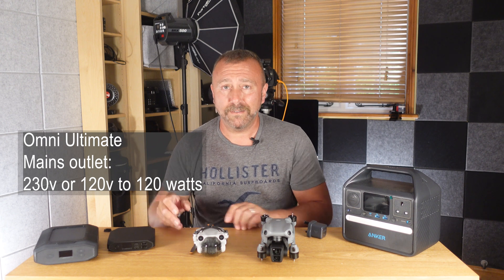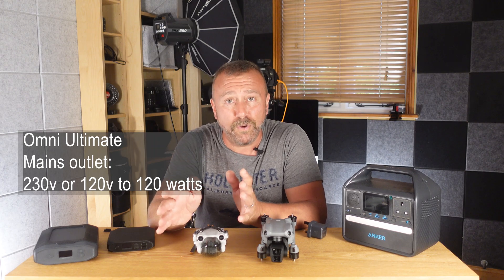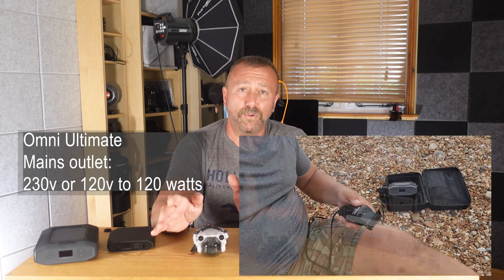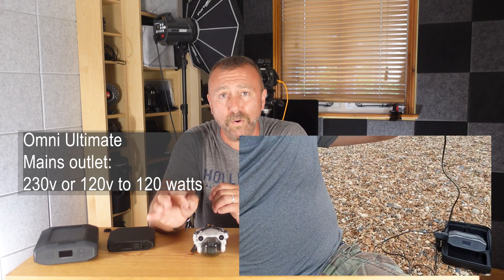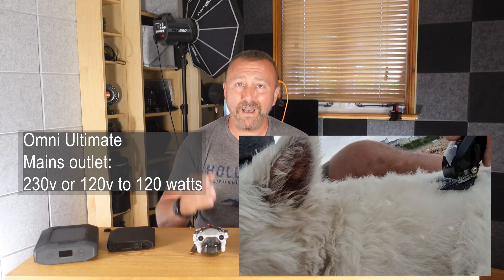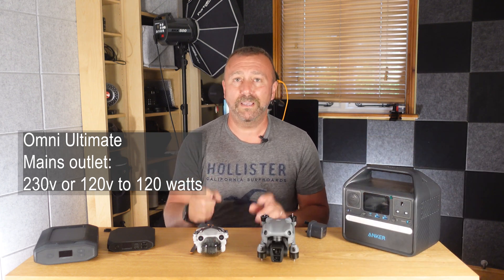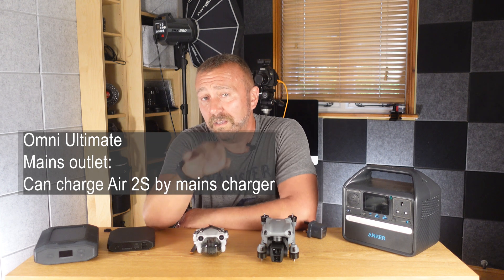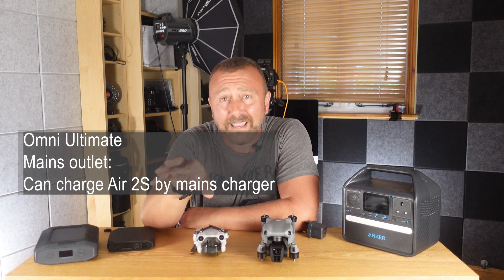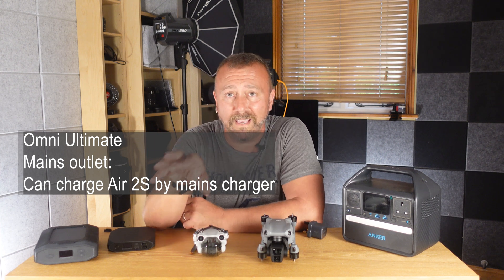It also has a higher-power mains output, which is amazing to get on these types of power banks. Plug in the little output adapter and you'll get 230 volts on the European model or 120 volts on the US model, delivering up to 120 watts. This mains outlet also lets you plug in a non-USB mains charger — like the older DJI Air 2S, which can't be charged by USB-C. It's not the most efficient way, but it does get the job done.